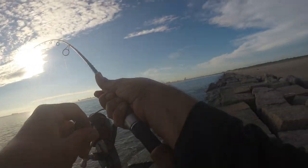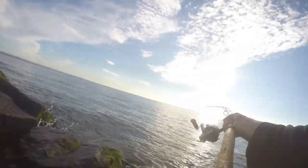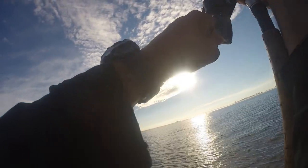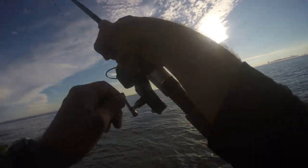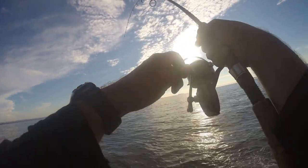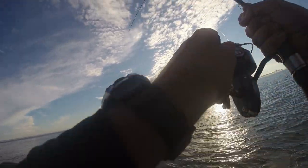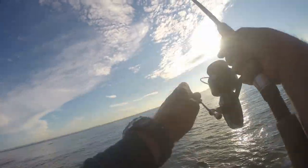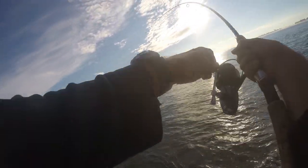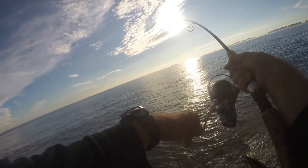Got one now — that feels like a bigger fish. He's on. That was a follow-up — they're thick out there. Bluefish will do that: they'll come in 4 or 5 at a time, and if one drops the lure, another will come pick it up.